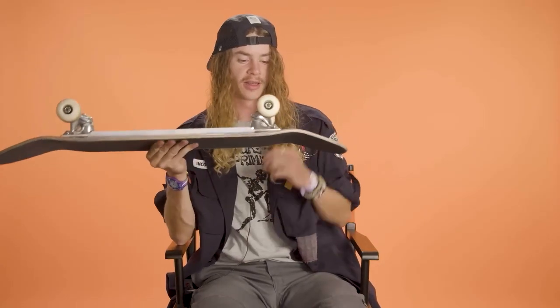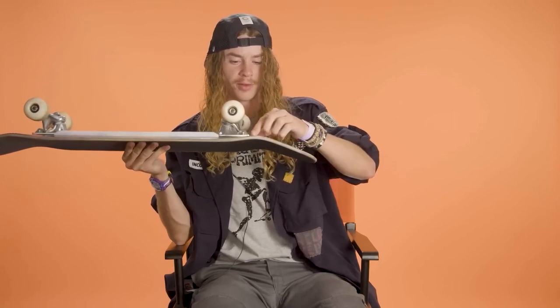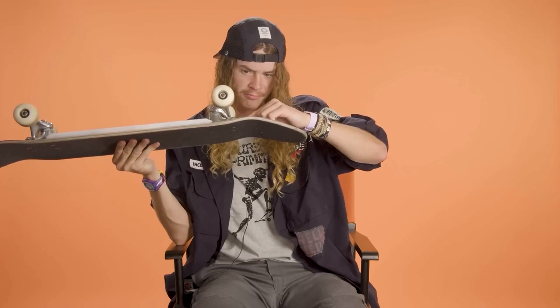I got little risers because the Minilogo trucks are super low, so I put the little Minilogo risers in there and that kind of makes it like a regular truck height.